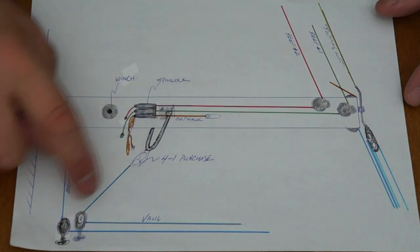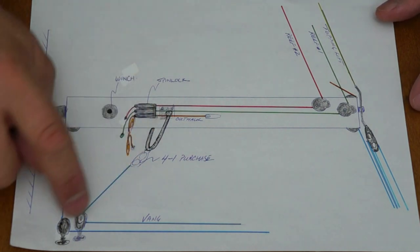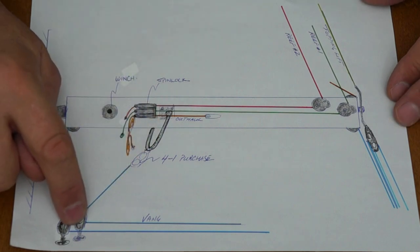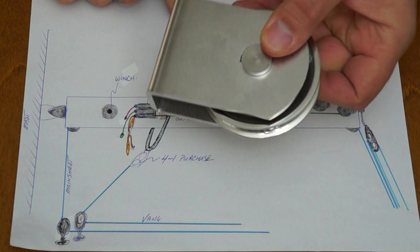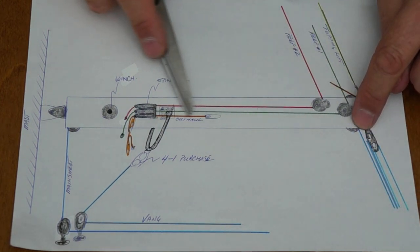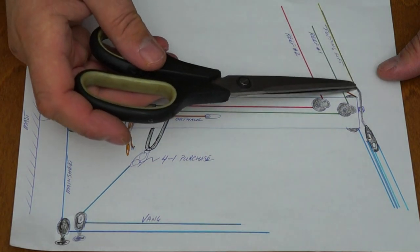Our plan is to eventually get a rigid vang so I can eliminate the topping lift, but for now we're going to use a rope vang with a 4-to-1 purchase. That is going to go through the block that's existing on deck and then back into the cockpit. The mainsheet will go in through one of these rollers, right at the back end of the boom. It will enter the boom here, travel through the interior, and exit down to the deck and then back into the cockpit, so I'll be able to run the mainsheet from the cockpit.